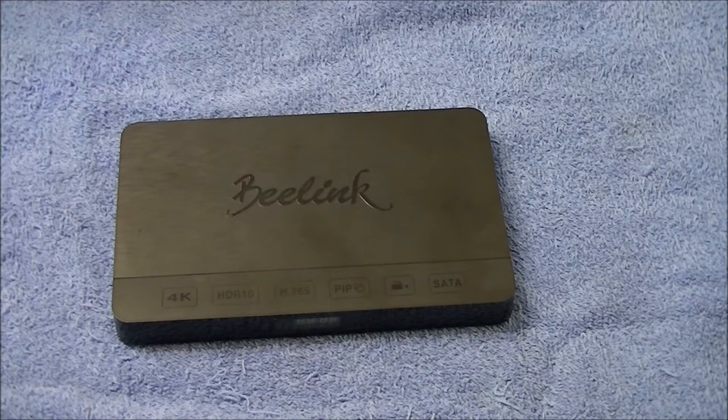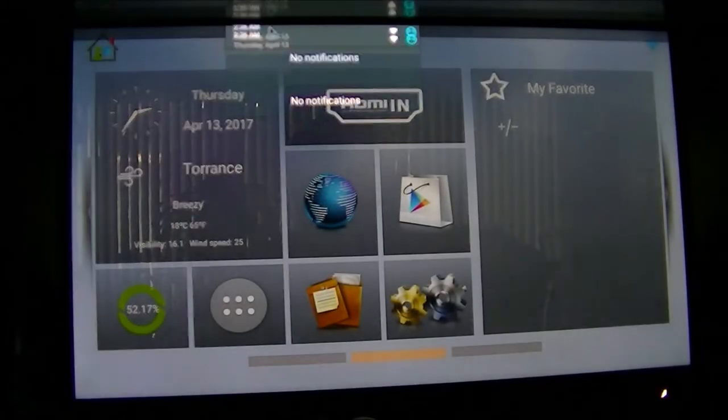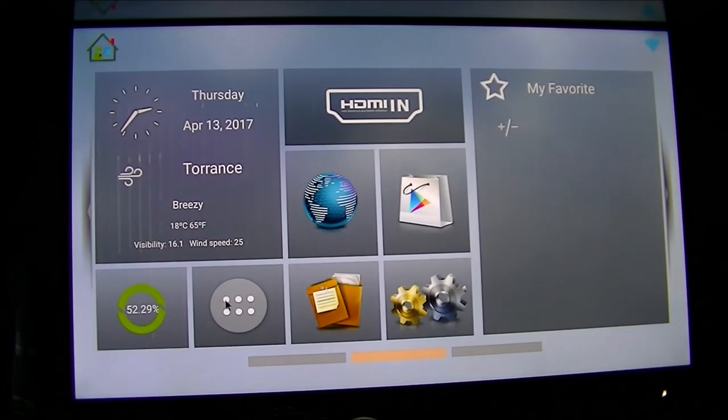Here's the C's launcher — it looks just like the GT1 and Mini MX home launcher, except for this weird HDMI-N app instead of Kodi. I would have loved to see Kodi there instead. As for a bottom navigation bar — there isn't one, which is kind of a shame. There is a top navigation bar, but no bottom.